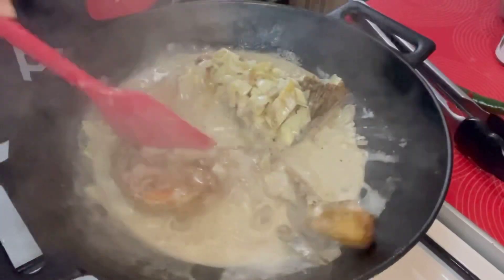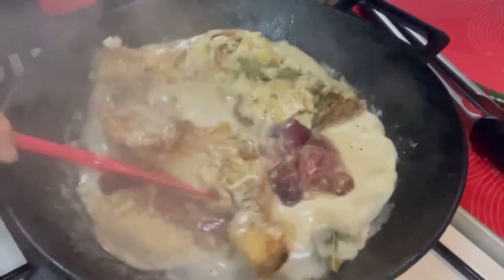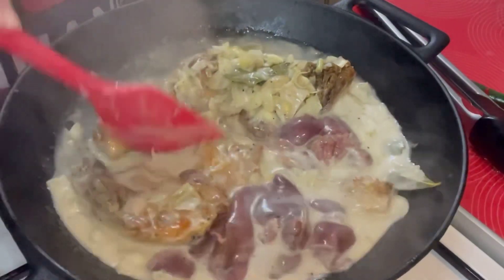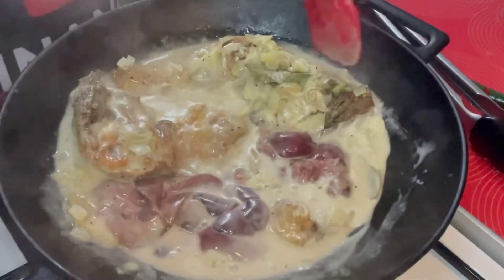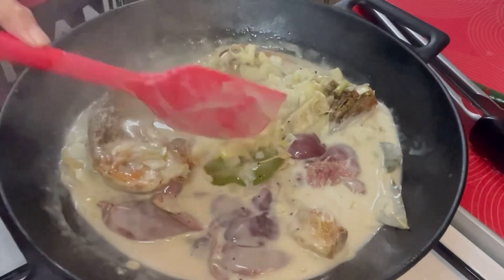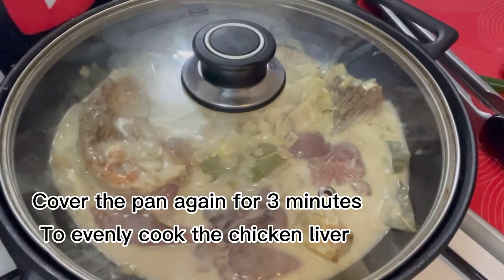Then isasama na rin natin yung chicken liver. Lalagay natin sa gilid. Then patuloy nating pakukuluan. Then mamaya, pag malapit na siyang maluto, ay isasahog na natin yung spinach. Sa ngayon, tatakpan natin siya uli guys for a few minutes.